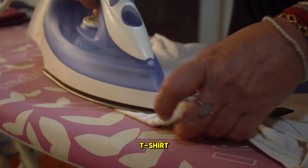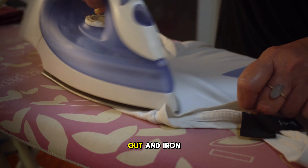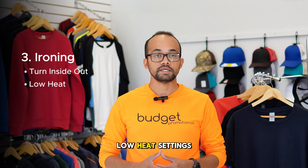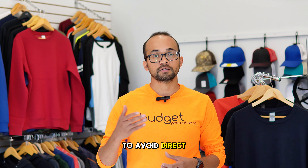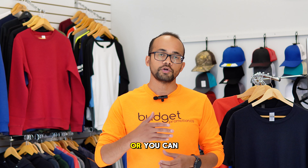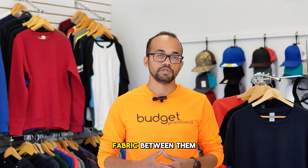If you need to iron your t-shirt, turn it inside out and iron on the reverse side. Always use a low heat setting to avoid direct contact from your iron to the printed design, or you can always put a fabric between them.